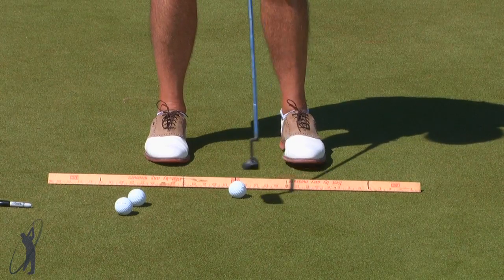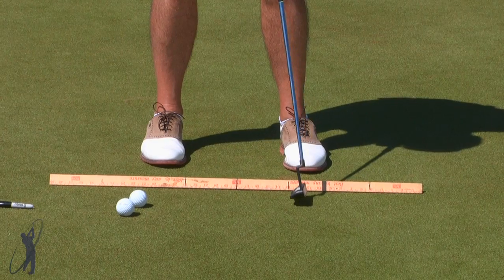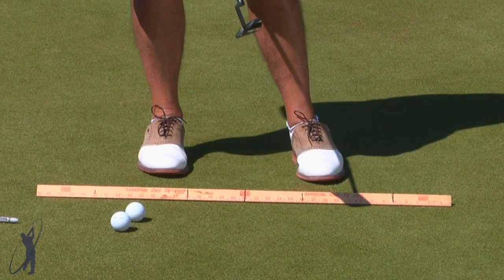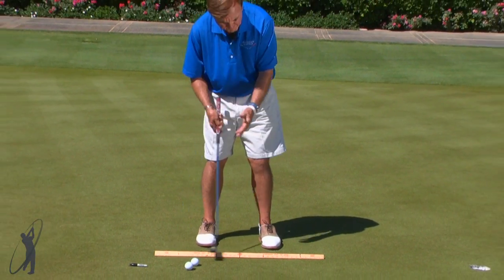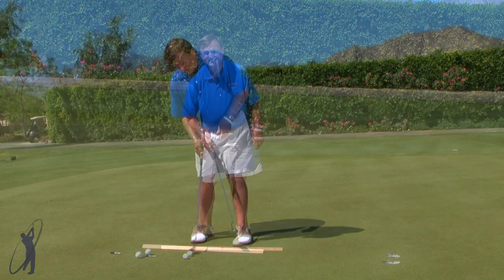Five inches and I've got a perfect speed for this putt. I'm going to go back five and through five and drill it right into the middle of the hole. You can do this up to about ten feet, and it's going to give you a nice feeling for how far back you need to make the blade go back and through with that nice pendulum motion.